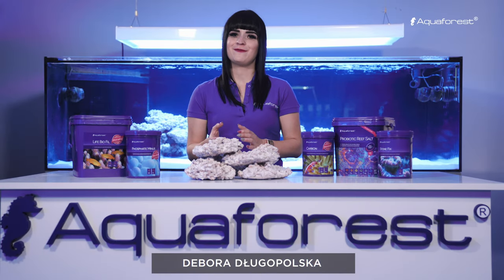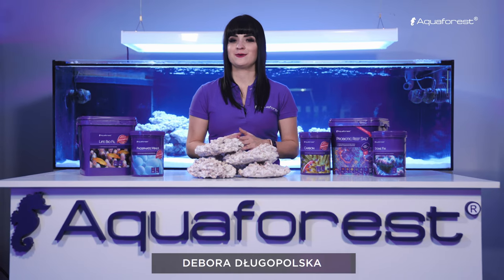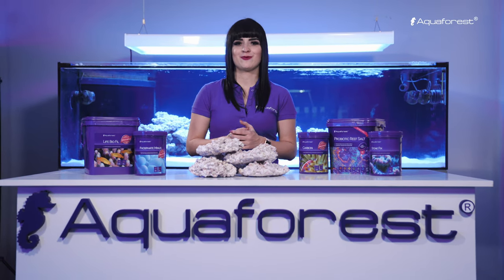Hello! Welcome to the aquaforest video channel. Today I would like to show you how to set up a marine aquarium using aquaforest products.